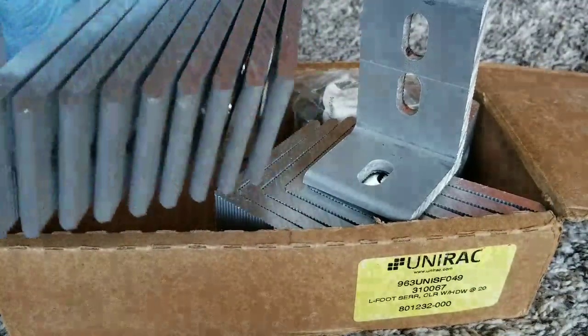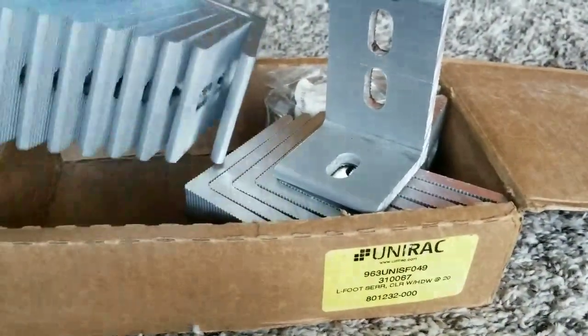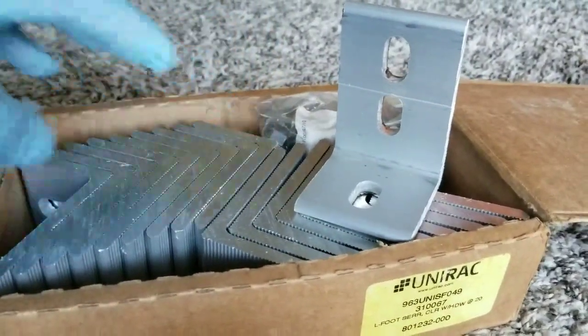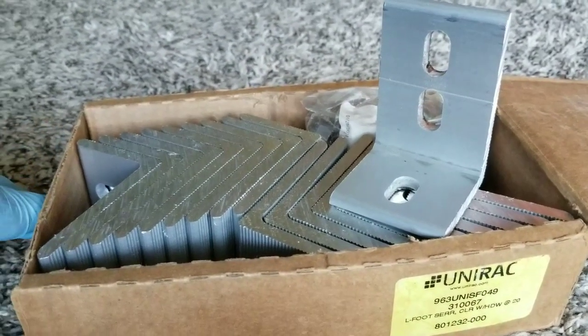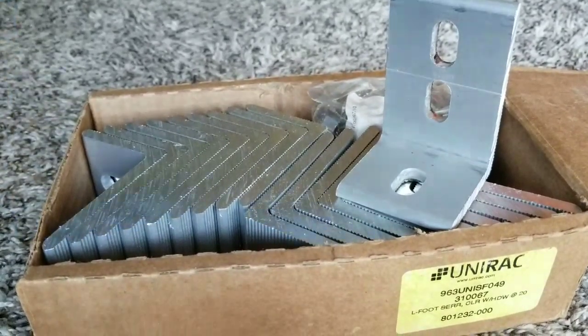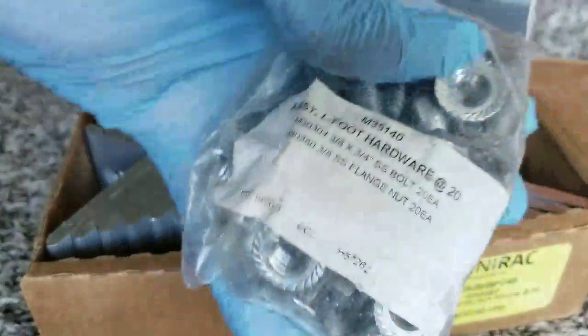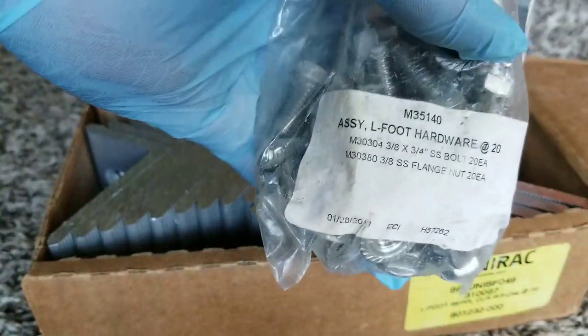I ordered these and it's a good deal. I know I'm going to be using this someday for my future install. It comes with bolts and nuts that go with it.